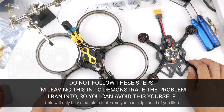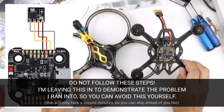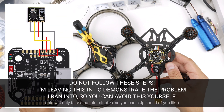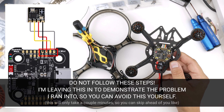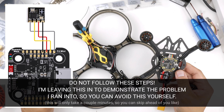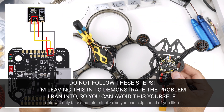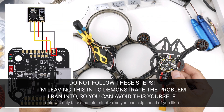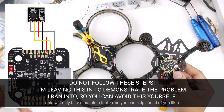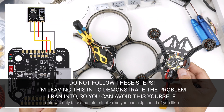The wiring diagram shows the EP2 ExpressLRS receiver soldered to the UART at the top of the flight controller. At the top there's ground, 4.5V (4v5), R2, and T2. R2 on the flight controller goes to TX of the EP2, and T2 of the flight controller goes to RX of the EP2. R and T mean receive and transmit — the receive has to go to the transmit and vice versa.